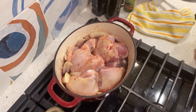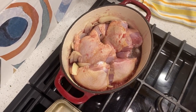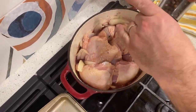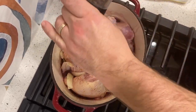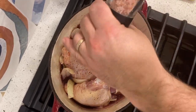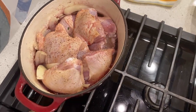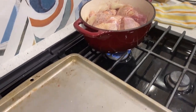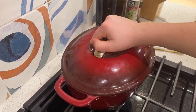We're just gonna add some vino rosso — red wine. That's it, beautiful. Now I'm gonna put a little bit more salt and pepper. That's it — I'm gonna turn the heat down a little bit. Beautiful. Now put the lid on and I'll see you in around 40 to 45 minutes.